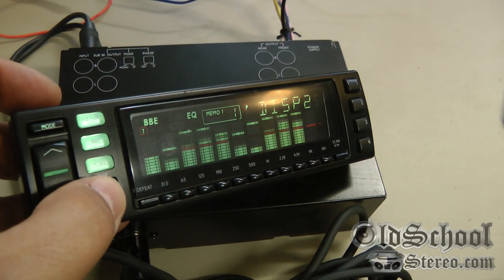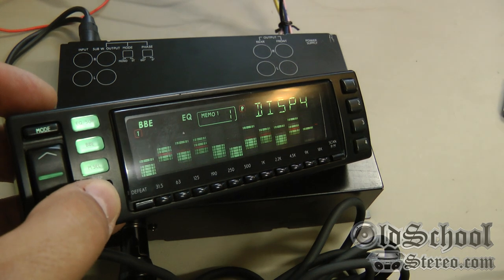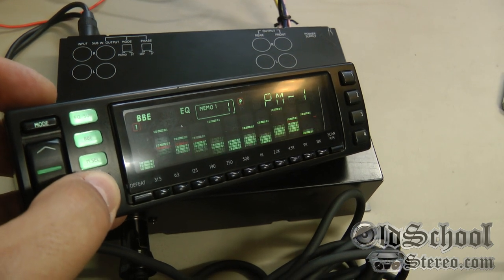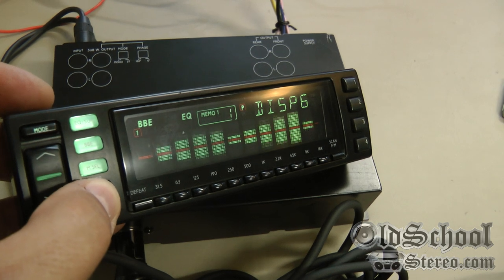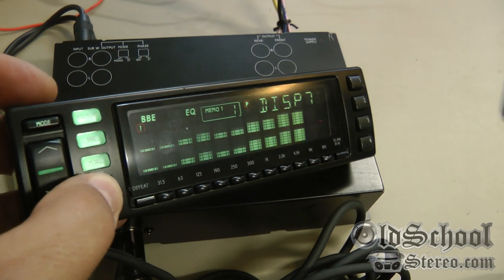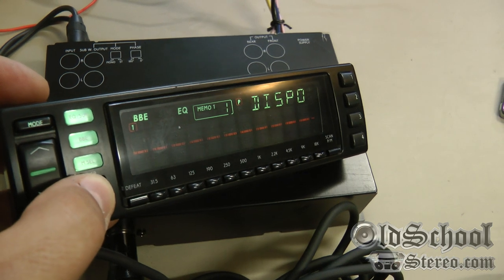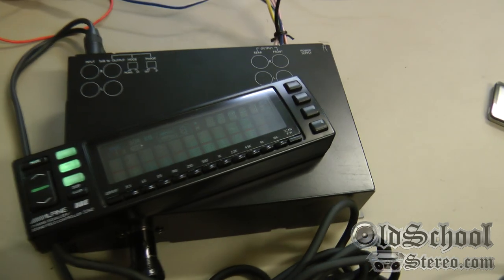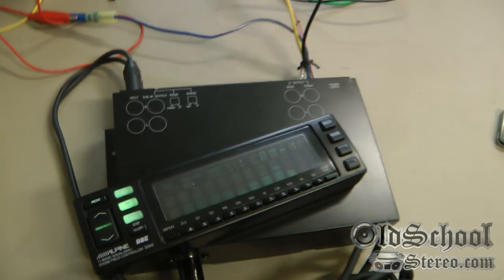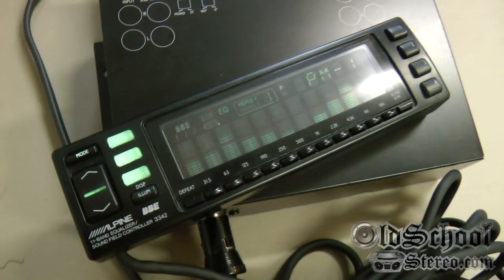We can change the display by clicking the display button to change how it looks. Before we had computers that did this, this was just mesmerizing — there are so many different display modes. Number nine is pretty cool, but number one is the one I like.